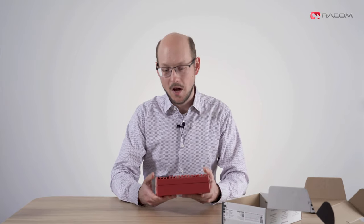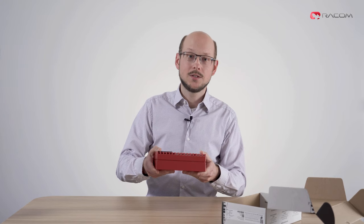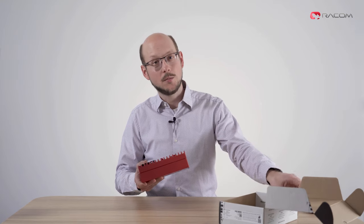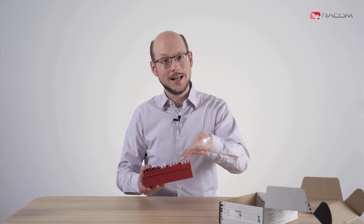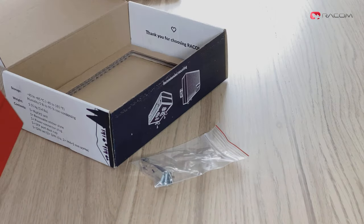Isn't it beautiful? Rugged construction, Ferrari red, and surprisingly heavy thanks to its solid cast aluminium chassis. The box is almost empty now, only containing a DIN mounting kit and a little thank you from us.